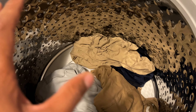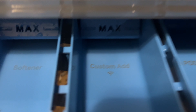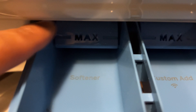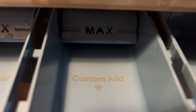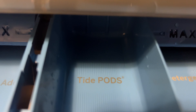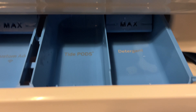Now there's something right here called Flex Dispense — this is where detergent is added. You can see it has a compartment for fabric softener with a max level line you don't want to go above. It has a custom add compartment — say for instance you have some Oxy or something — there's a compartment for that with a max line as well. And for pods like Tide Pods, the GE Profile Flex Dispense has a dedicated compartment for that, so you don't have to put pods directly in the drum.